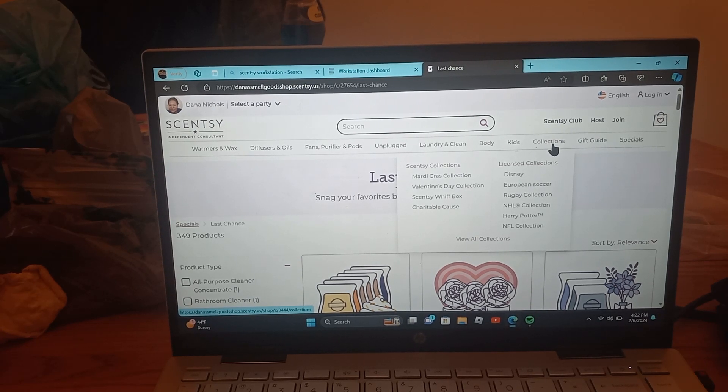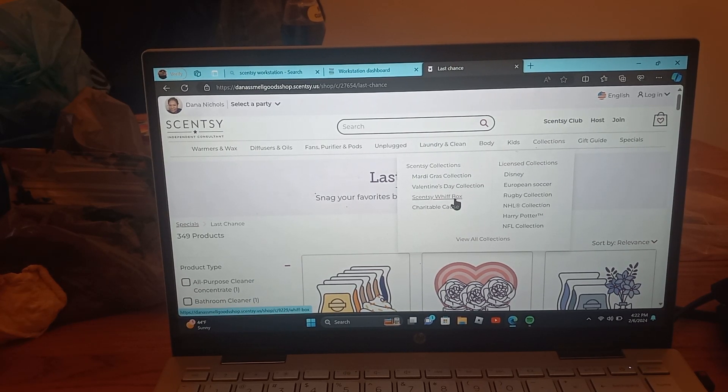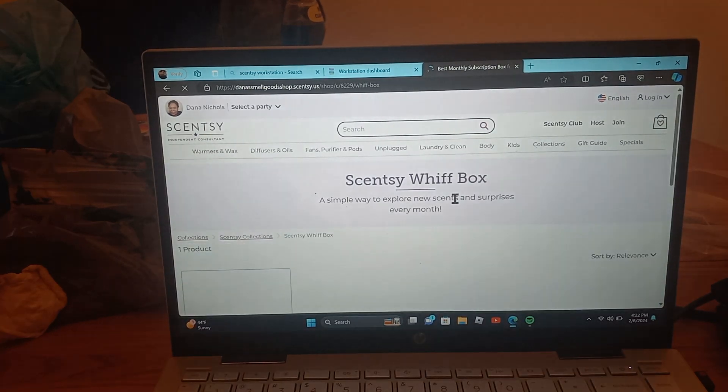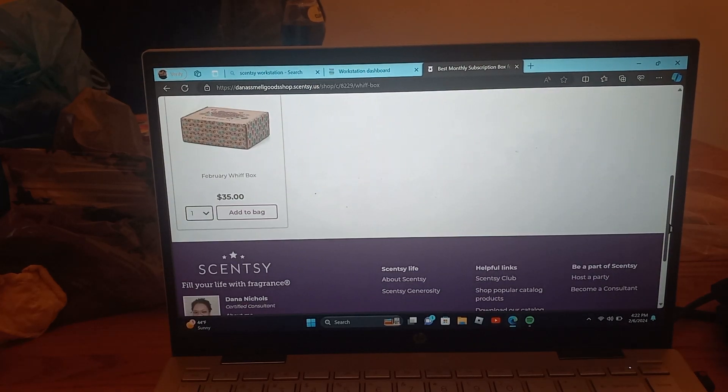I wanted to brush on this just a little bit, just to make sure everybody knows where the Whiff Box is. The Scentsy Whiff Box is right here. If you click on it, it's for this month. Scroll down to the February Whiff Box, click on it, and add it to your bag — then you'll be secure with your Whiff Box.